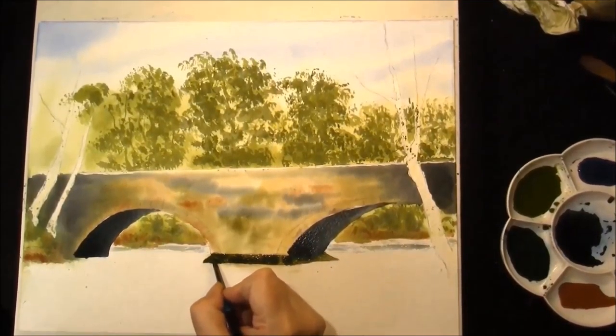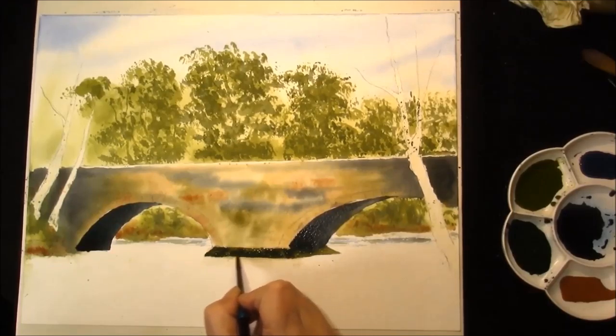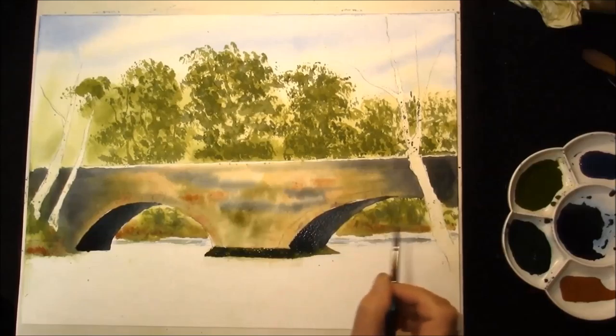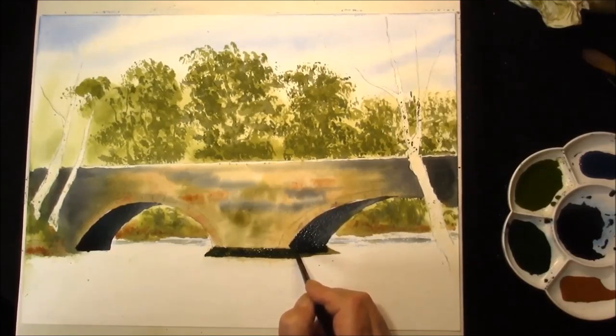With the base of the bridge we're just going to put this in with cadmium yellow deep and indigo, with a little bit of alizarin crimson. Make it two strengths, a lighter one and a darker one. It's alright just to add a little bit of that dark colour in underneath the bridge to have a touch more of the shadow.